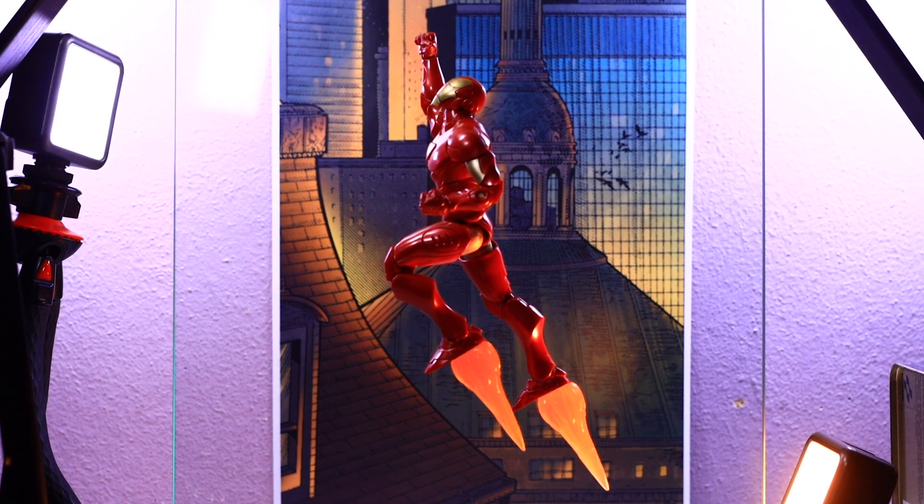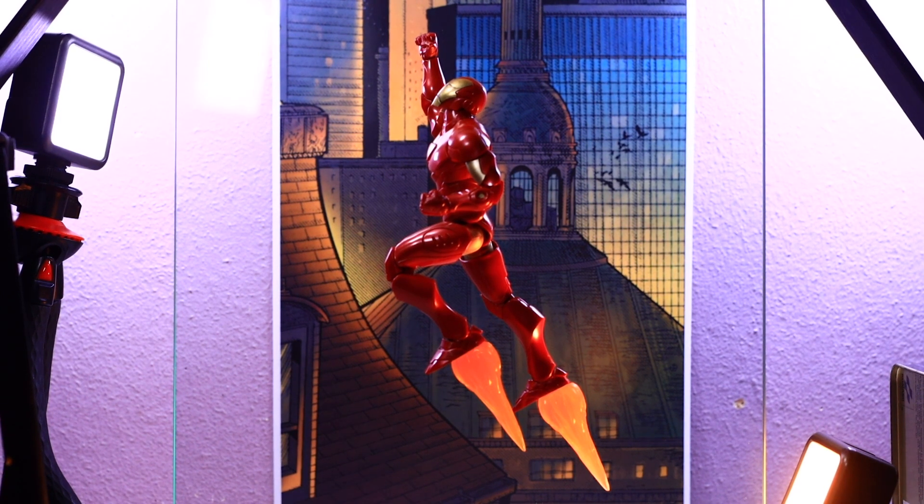Today we're working with the new Extremis Iron Man Marvel Legends figure. This came out in the Puff Adder build-a-figure wave and is definitely one of the most anticipated armors I've been waiting for. Hasbro tackled this way back in 2012 — it was one of their first figures when they relaunched the Marvel Legends line. A lot of us liked it, but most thought it was far too small in comparison to the rest of the line.